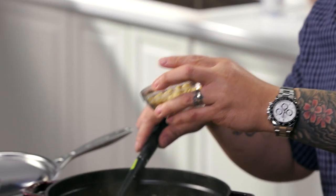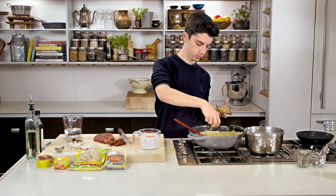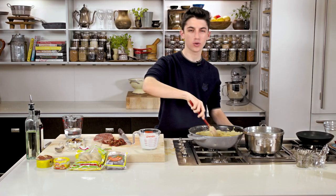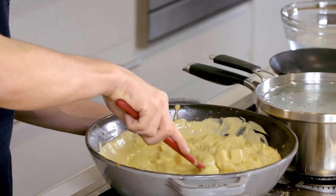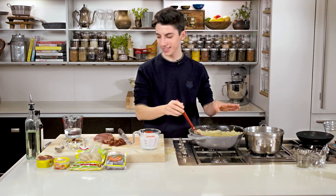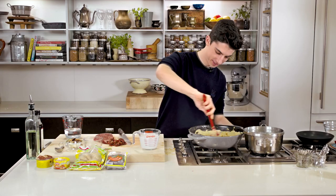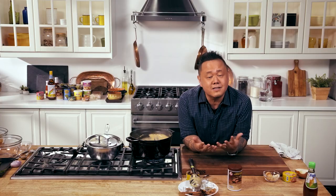I'm going to add peanuts now — dry roasted unsalted. They're going in now because I want them to soften a bit. Peanuts add a great nuttiness and savoriness. Literally this curry you picked is the most Eitan curry I've ever seen — I'm so excited to eat this. The last part is just as important, if not most: seasoning.